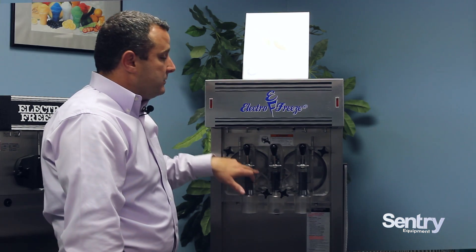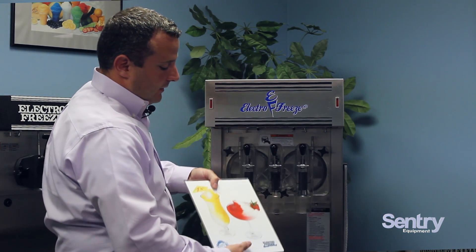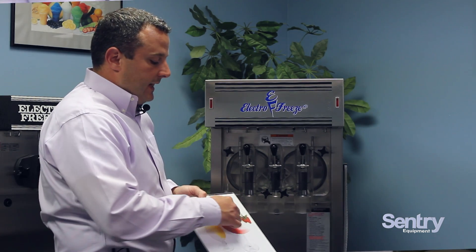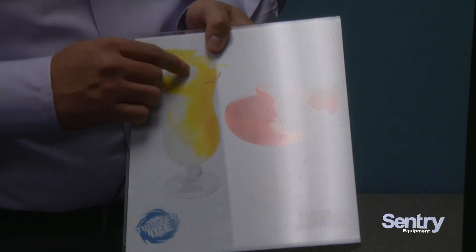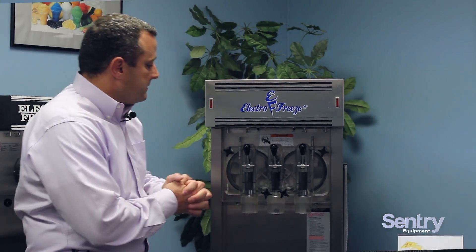We can run smoothies, we can run frozen cocktails, we can run slush milkshakes in this machine, and this is what you'll end up with. Strawberry daiquiri, pina colada, you can run a banana daiquiri and a pina colada. And it'll be twisted in your machine to make it appealing for your customers.